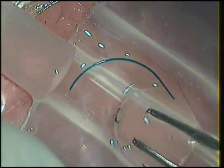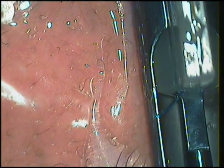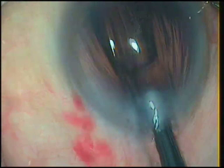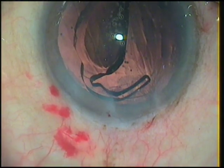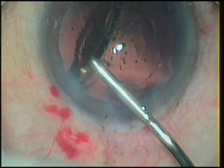This time I am a bit more careful in loading the lens in the cartridge. But again, when I advance the piston, the trailing haptic remains where it was while the lens advances — which means the trailing haptic has broken this time. In the same case, two multi-piece lenses have broken. You can understand the financial loss. Finally, I had to implant a single-piece hydrophobic lens in the eye. The patient was happy, but my pocket suffered a lot.